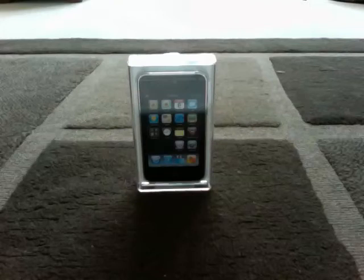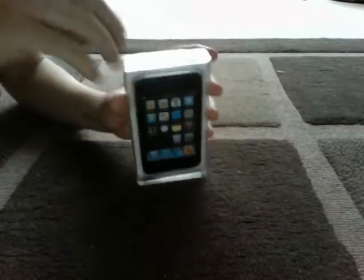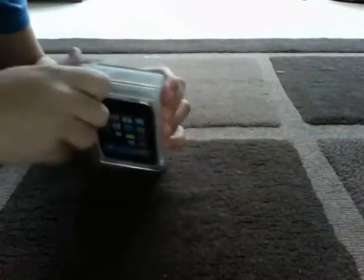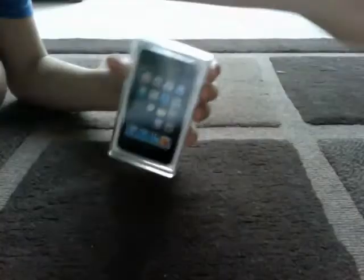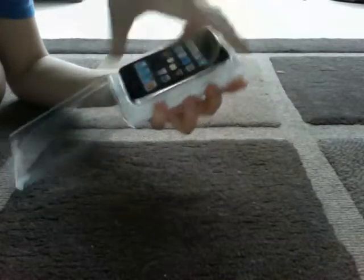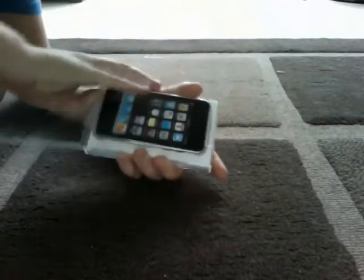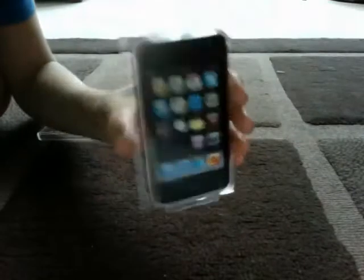Hi, this is an unboxing video of the iPod touch third generation 64 gigabyte. I'm just going to get this cellotape off the top first.